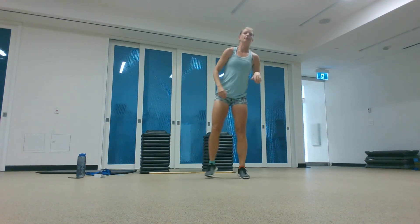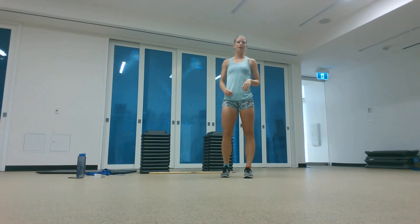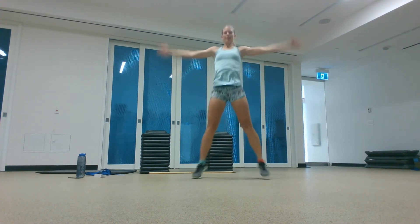Finishing off our warm up with some cardio — we'll do 20 jumping jacks, 20 butt kicks, and 20 high knees. Starting with those jumping jacks.